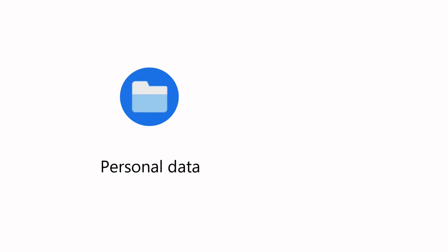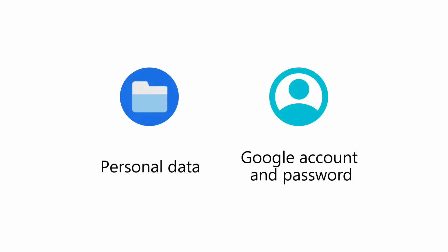Before performing the reset, please make sure all your personal data has been backed up to cloud storage or other devices. Also, please remember your Google account username and password, as you will need to log in to your phone again with your Google account.